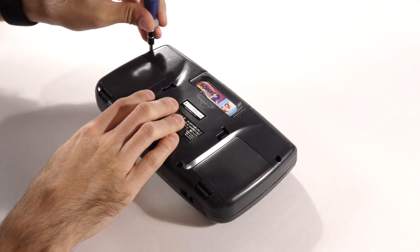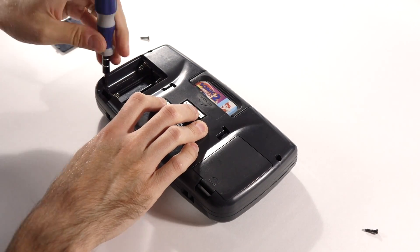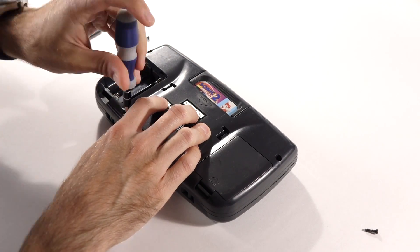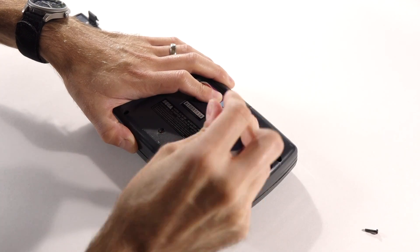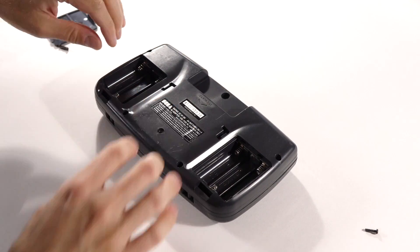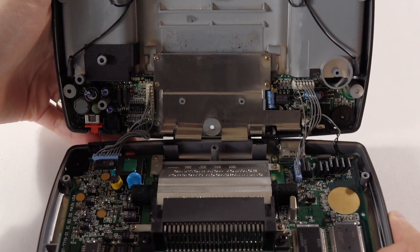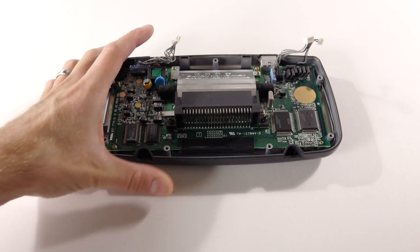The Game Gear is a bit more involved to disassemble than other handhelds, but I still wouldn't consider it all that hard. There are six Phillips screws on the back side, with two hidden inside the battery compartments. Remove the single game-bit screw inside the cartridge bay, and you can carefully open the system up. Disconnect the wiring harnesses from the back housing and set it aside.